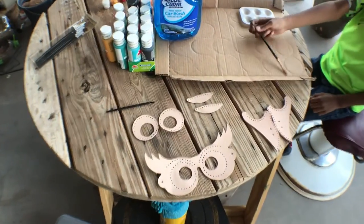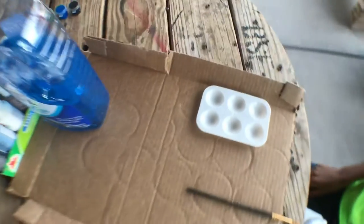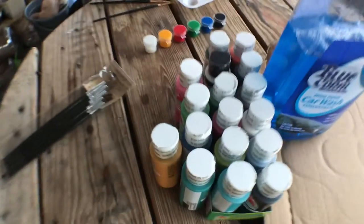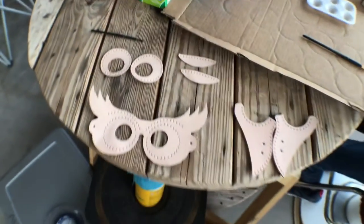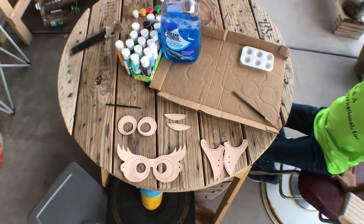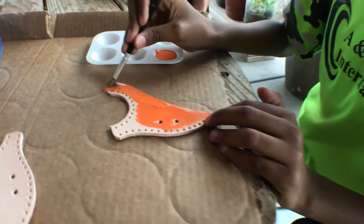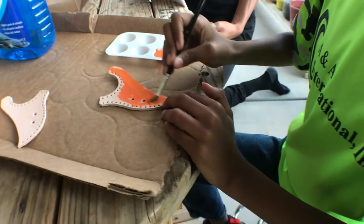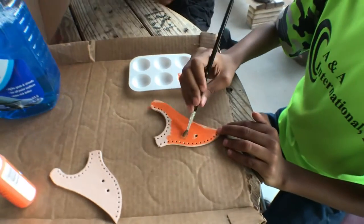Here I'm preparing all the colors for my son to paint. I'm gonna let him choose four colors for different areas of the mask. He chose pumpkin orange for the beak.